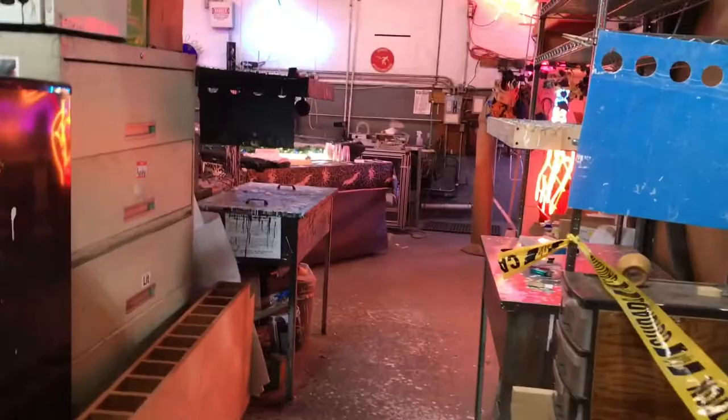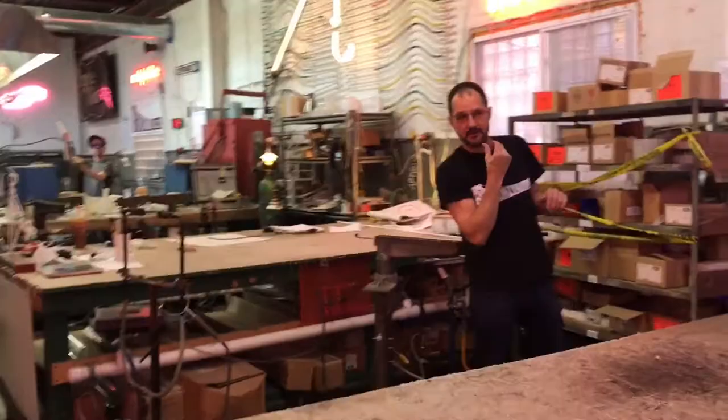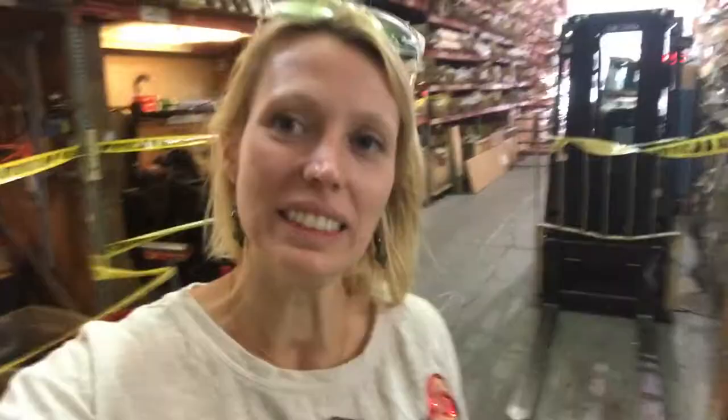Here we're in Technolux with David — they have some neon demos here. Hi David! I'm so glad you guys are doing Gowanus Open Studios. Wow, a little more neon! That was a really nice visit with David at Technolux and Brooklyn Glass.